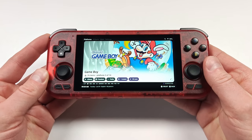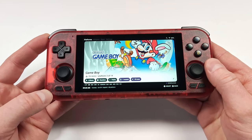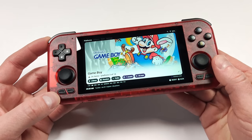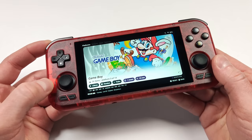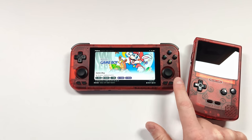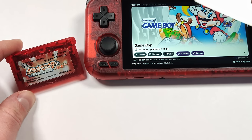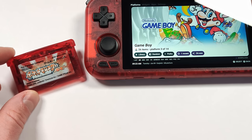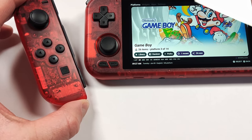My first look at the console — I was really impressed. This thing looks incredible, and out of all the handhelds I've tried, they really nailed this red. It has a very subtle texture which makes it comfortable to hold and helps resist fingerprints. The shell is a very similar red to the FPGA Game Boy Color, and it's almost a 1-to-1 match with the Pokemon Ruby cartridges. The watermelon color is also very similar to my Extreme Rate Joy-Con shells for my Switch OLED.